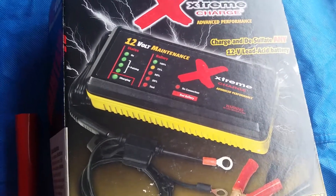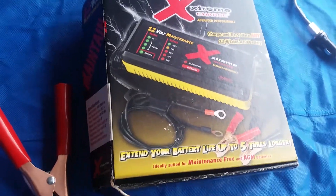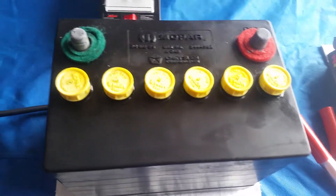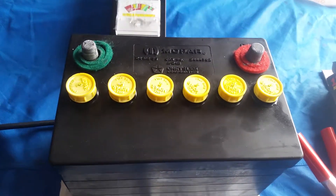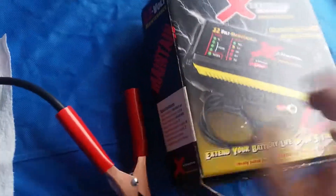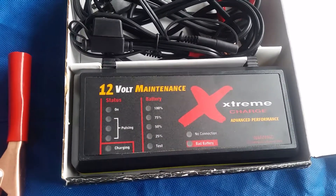It's a pulsating thing — it desulfates the battery. This was an older model; there are new ones available. I said, you know what, let me give it a try, because here's a battery that wouldn't take a charge anymore. It would always die — it would start with a boost, but no matter what charger I used, even though it showed 100%, it just wouldn't hold the charge. So I used that, put fresh acid in it since I had drained it out previously, and put this on it — it's a nice little system.